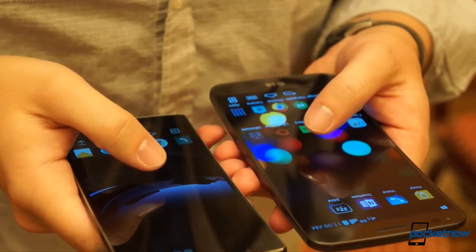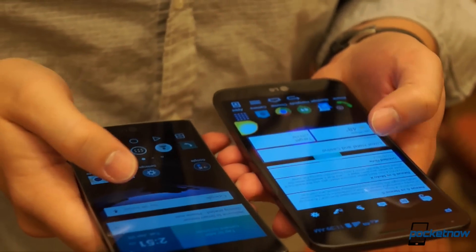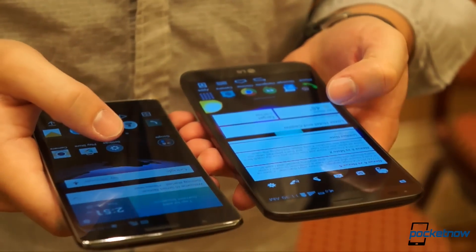On the brighter side, the new phone comes with a quick charger right in the box to zap you from dead to a half charge in about 40 minutes.